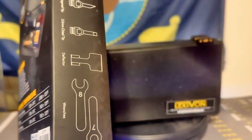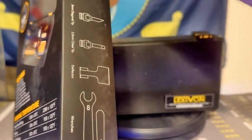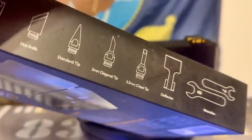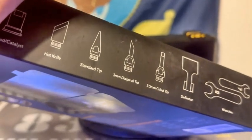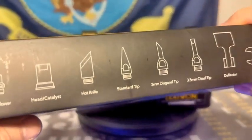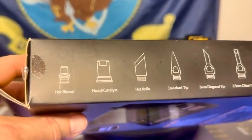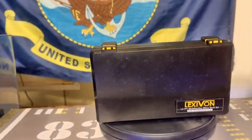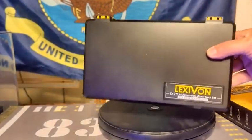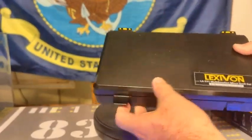Here you have some wrenches. You've got a deflector, a 3.5mm chisel tip, a 3mm diagonal tip, a standard tip, a hot knife, a catalyst head, and a hot blower.